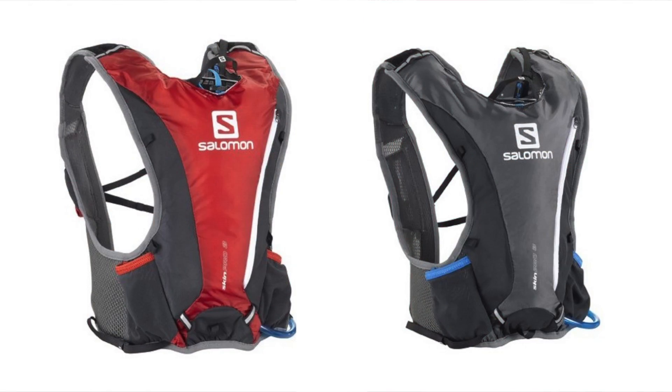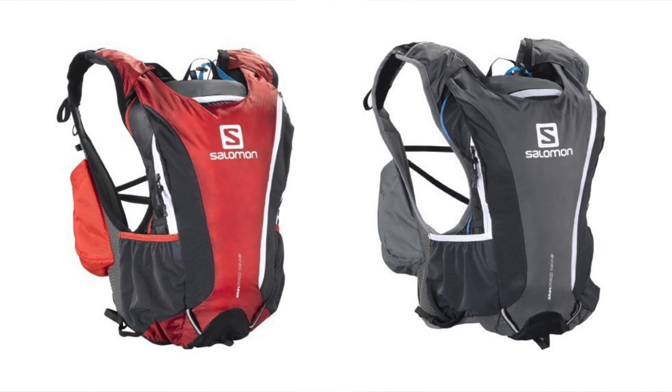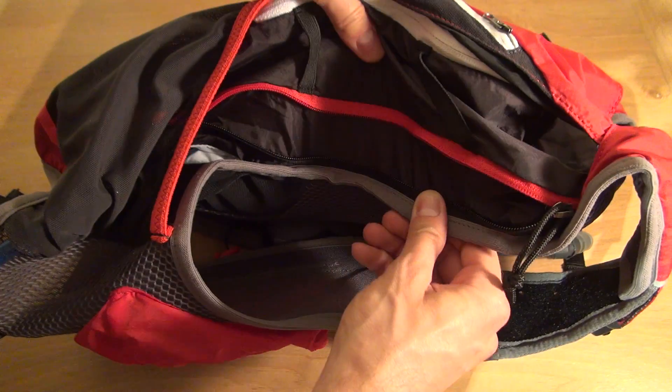The SkinPro comes in 3, 10 Plus 3, and 14 Plus 3 sizes, with the Plus 3 representing the expandability of the main storage compartment aided by this zipper.